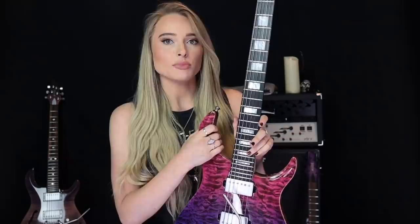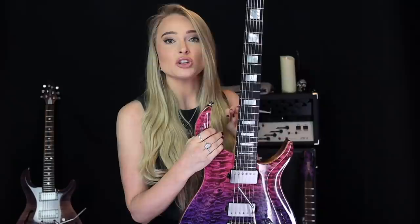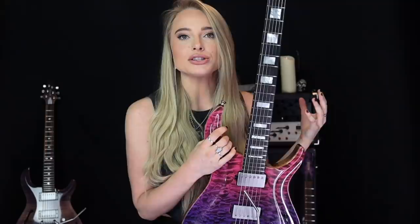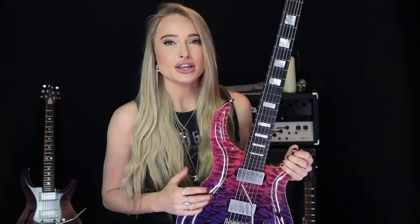On the front we have an ebony fingerboard with white pearl block inlays. On my original Kiesel I had abalone staggered dot inlays which looked really cool, but I found them quite difficult to see on the royal ebony fingerboard — easy to get lost without definite markers at the 5th and 7th frets. So with this one I wanted to make the markers as obvious as possible. The frets are stainless steel jumbo frets, the neck has a 14-inch radius, and I went for the thinner neck profile because I have quite small hands.